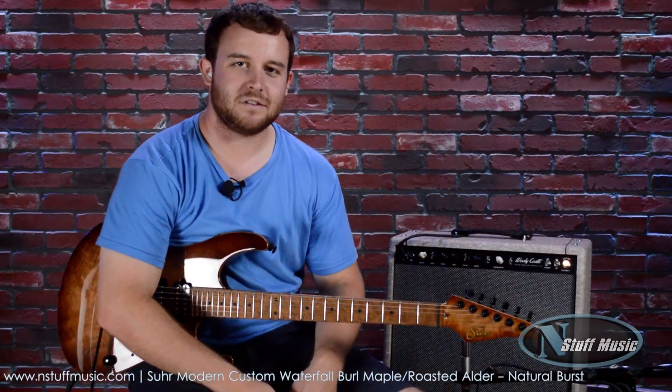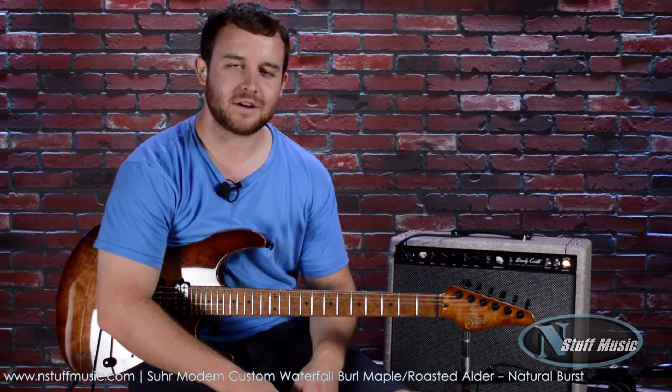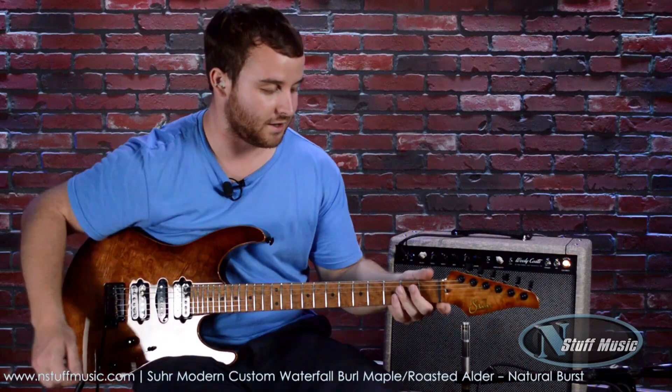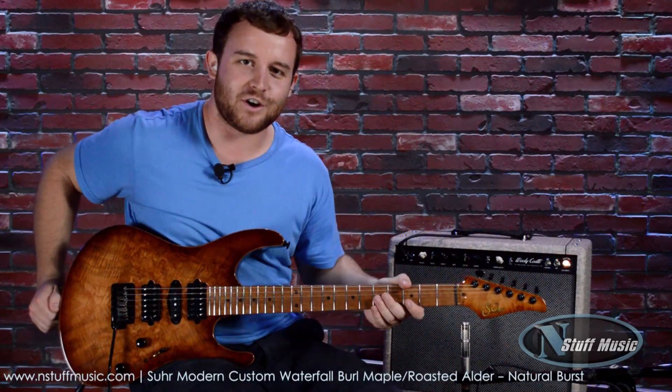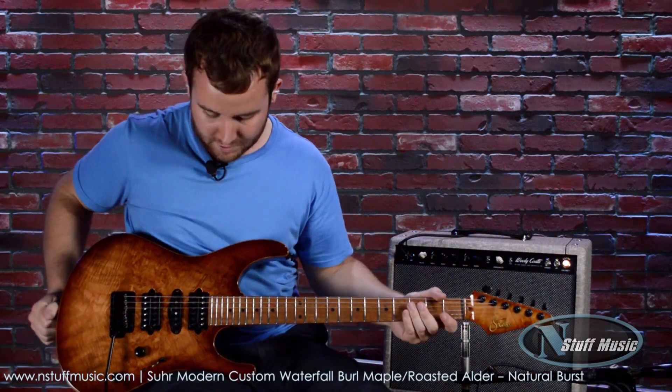Hey, what's going on today? This is Gavin and Chris Rudog-Ruane with End Stuff Music, and we're happy to be here and happy to have a tremendous axe today to demo. This is the Sur Modern Custom Waterfall Burl in a natural burst finish.